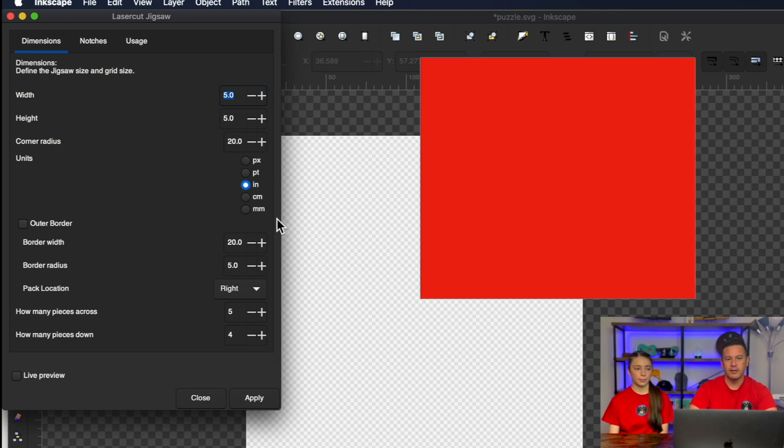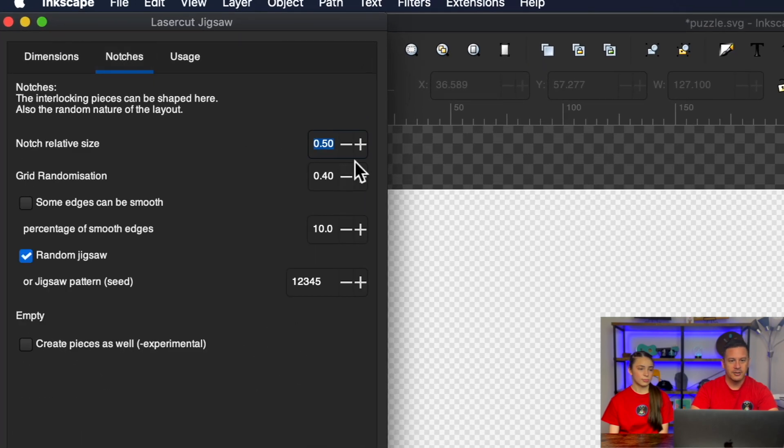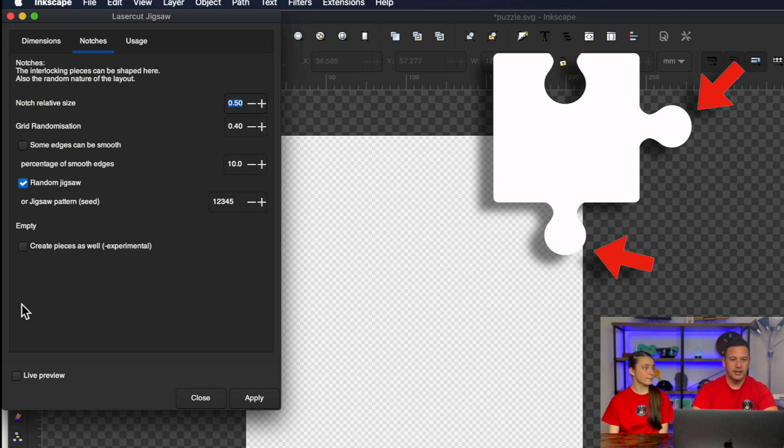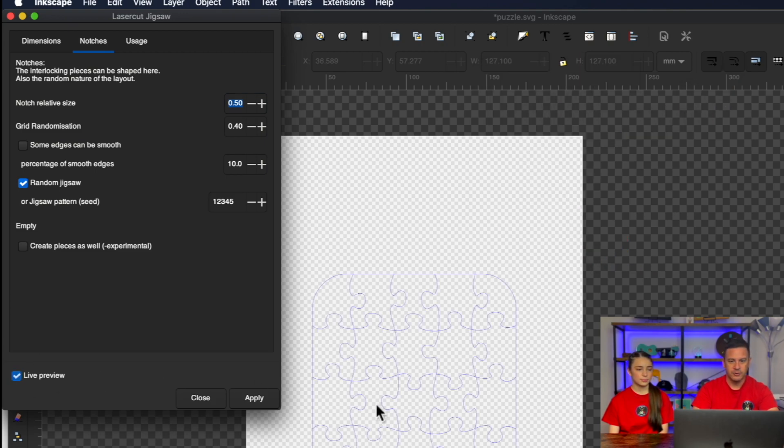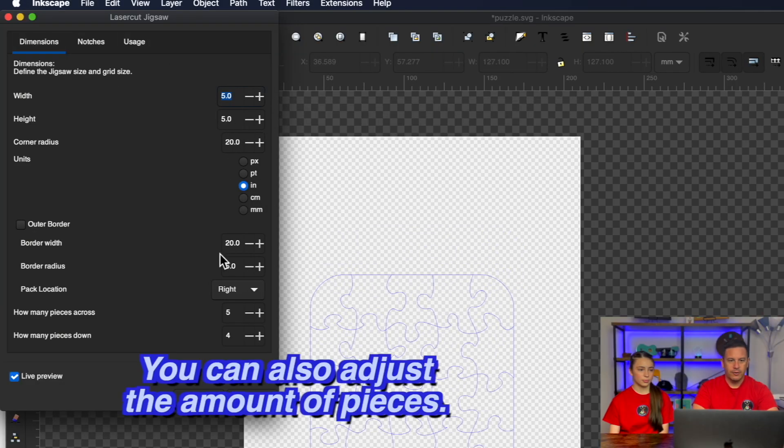You can set the overall width and height, the units of measurement, the corner radius which sets how curved the corner pieces are, and an outer border — so if this puzzle was within a frame, you could set that. If you click onto the Notches tab, you can adjust the size of the little connector pieces. You can see a live preview of what the puzzle would look like. You can adjust how small the notches are and adjust the randomization of the puzzle design. There are also different kinds of patterns you can use for the jigsaw.